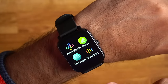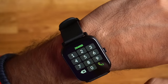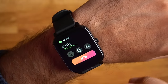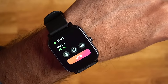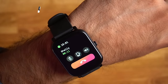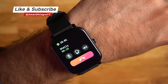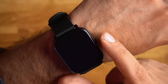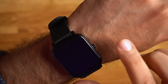Now for the main feature — the calling feature. On the watch, go to Noise Buzz. You can dial a number from the dial pad or go to contacts if you've synced them in the app. I've added a number and will test a call. The speaker and mic quality: the sound is okay — the speaker is quite loud, and the mic quality is fine. So overall calling is fine and usable.